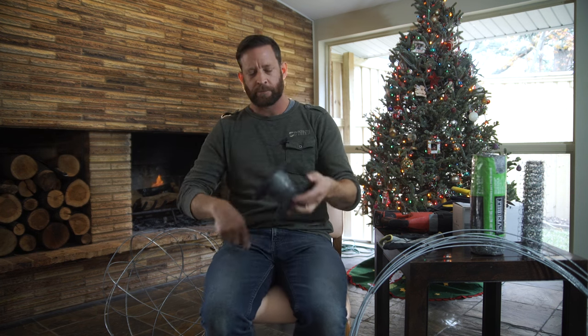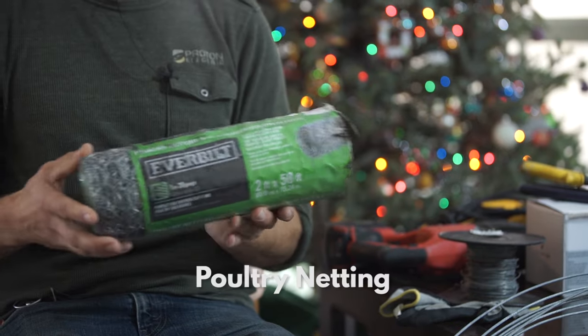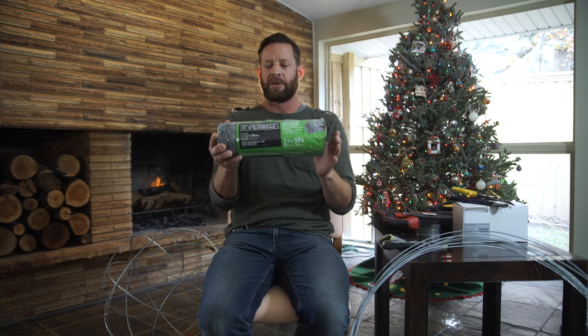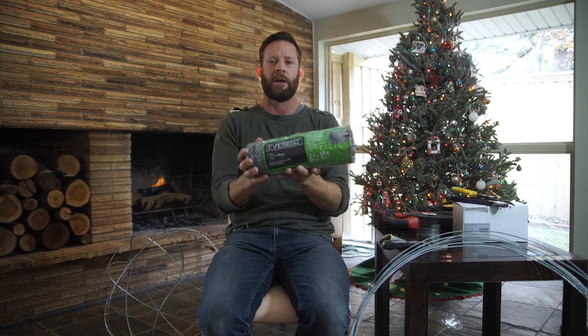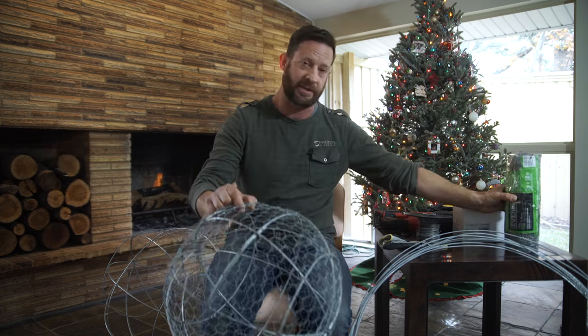The tighter this stuff is the better. Here's the fencing I use — it's called poultry netting. It comes in about a four-foot roll but I cut it in two to make it easier to wrap around the globe and maneuver. It's important that you have a smaller piece or you're going to get weird shapes and it won't look like a nice circle. So that's the netting.